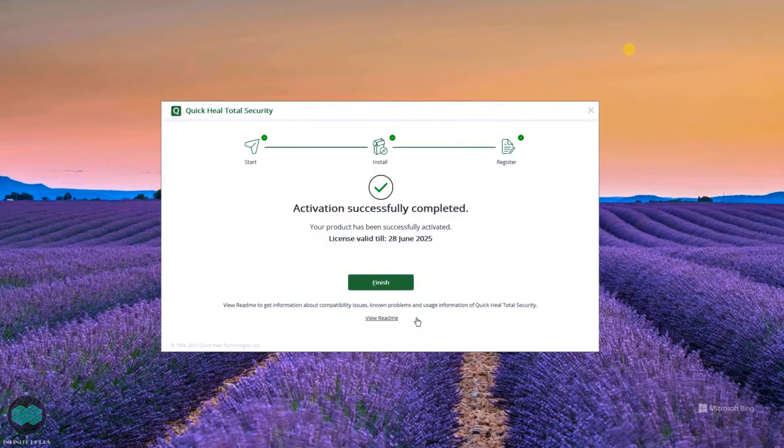Once everything is done correctly, it will show 'Activation Successfully Completed' and it will also show you the expiry date. Just click on Finish.